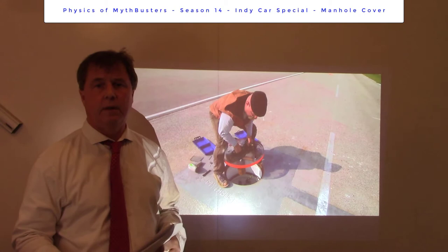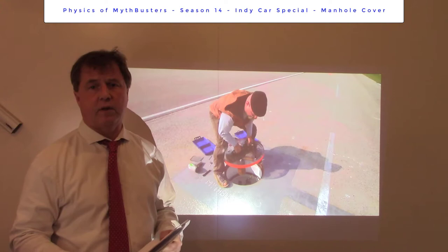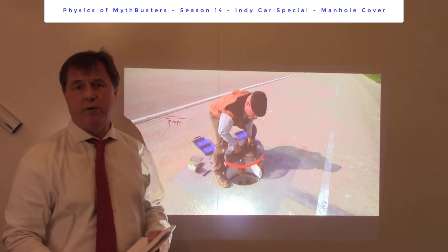Hey, welcome back. Vinny Physics here. So in the previous episode, they did experiment one, where they ran the IndyCar above the manhole cover at 150 miles per hour, and they saw no motion of the manhole cover. The math I ran predicted that if there was a complete vacuum above the manhole cover with one atmosphere of pressure below it, we would have seen the thing move 2.6 feet.